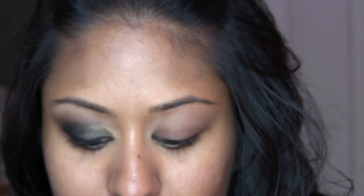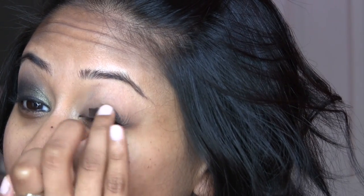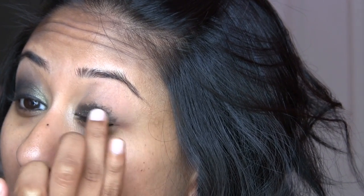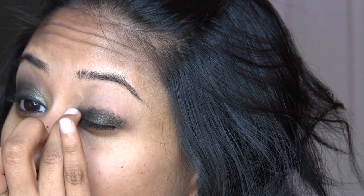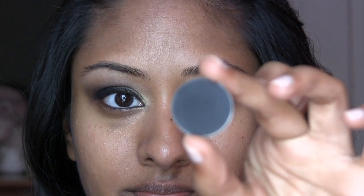We're going to go ahead and lay down a dark shiny base. This is Avenue Fluid Line by MAC, but I'm using it kind of like a paint pot, just using it all over the lid. You can be really messy with this — I'm just putting this all over with my ring finger and we're going to use that as a base for the other eyeshadows to show up better and truer against this.